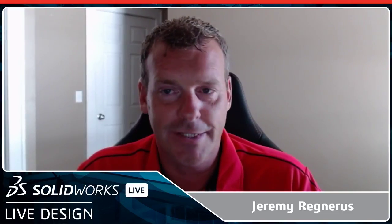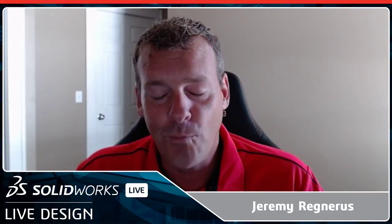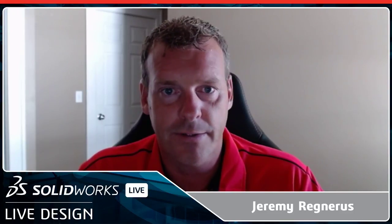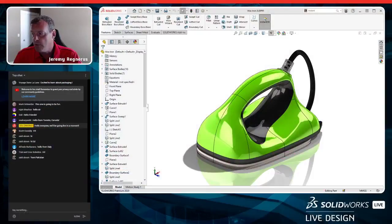Welcome back to another episode of SOLIDWORKS Live Design, episode 19. Today we're going to be going back and taking a look at a previous design and figuring out how to do packaging for it. We're going to reference the wax iron that Andrew Barnes modeled back in episode three — a really cool surfacing model for putting wax on the bottom of a snowboard.